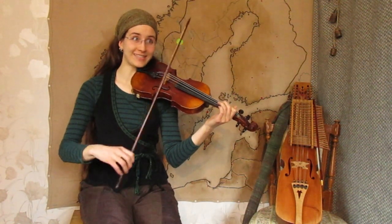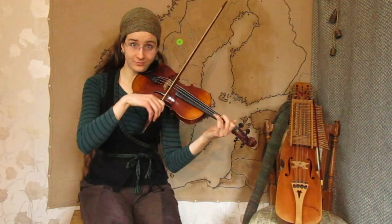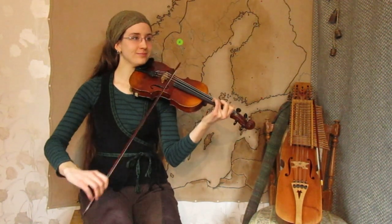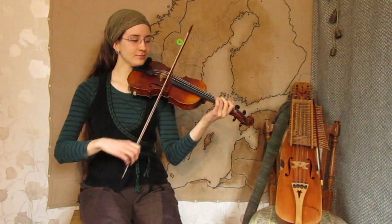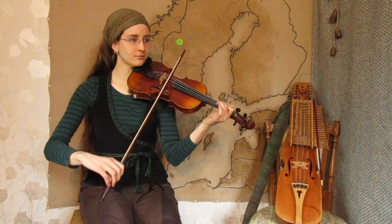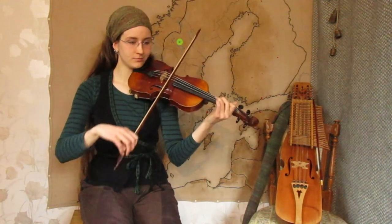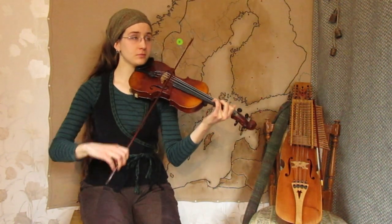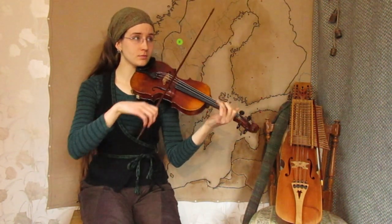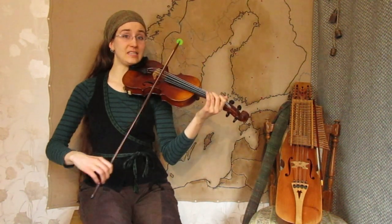C part, with a little D-sharp going back to D. Slower. D-sharp, D-sharp again, and D.